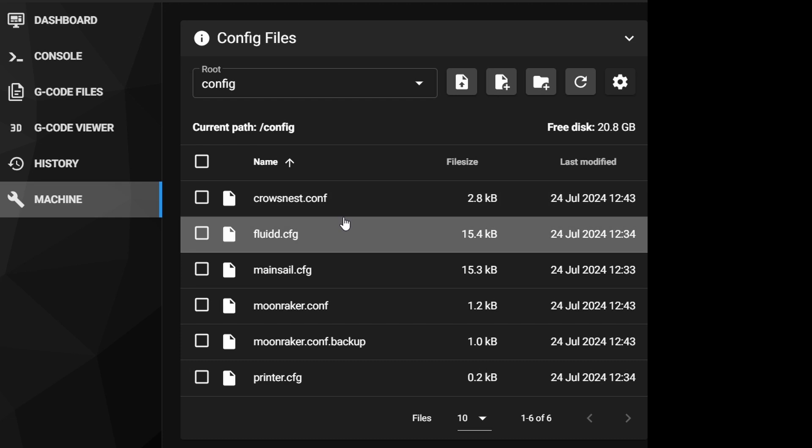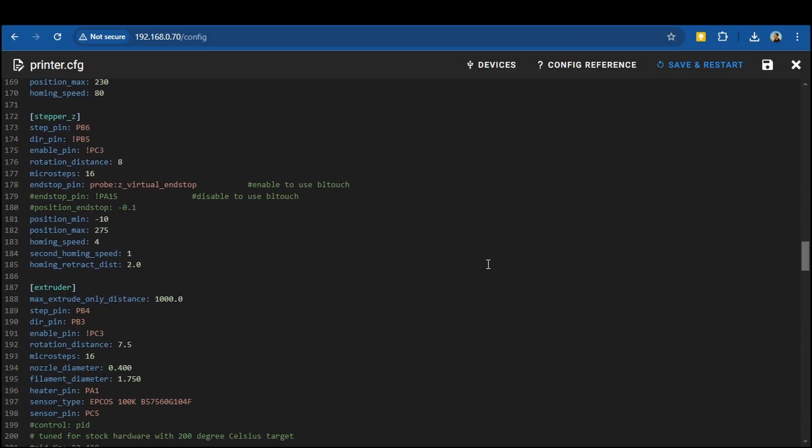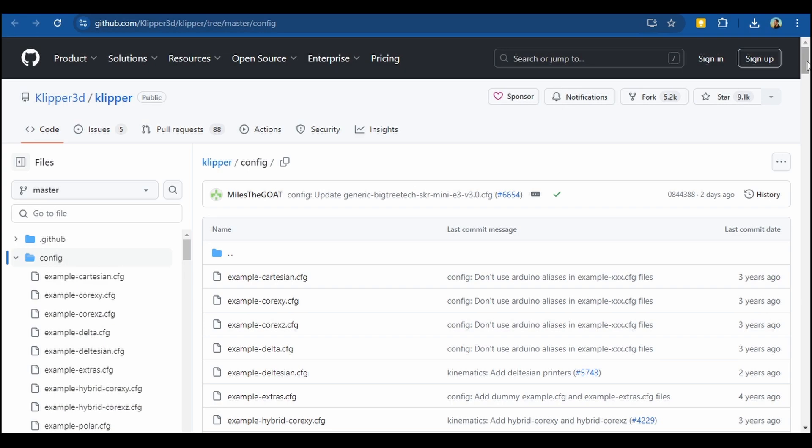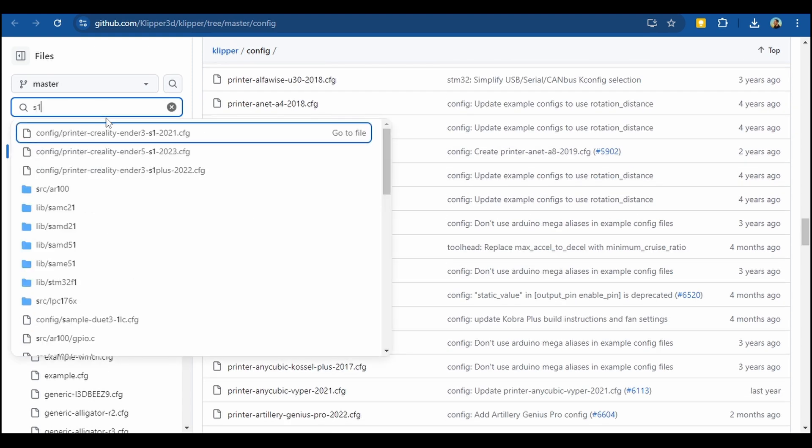All of the basic information that your Klipper device needs to control your 3D printer is kept in configuration files, which are easy-to-read text files. These configuration files are pretty key to a smooth Klipper experience, and thankfully you can usually find one ready to go for your 3D printer or control board online. If you do have a modified printer or even one that's a little bit more obscure, then you may need to modify some of this configuration yourself.